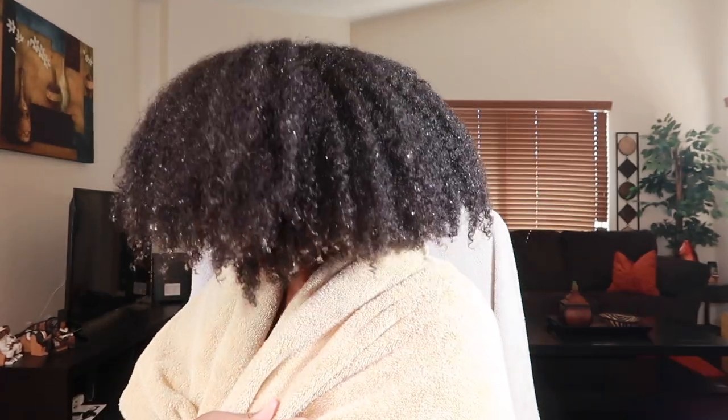Y'all saw how much I put on my hair, and I still have plenty left. That is it everyone — thank you so much for watching. Take care, bye!